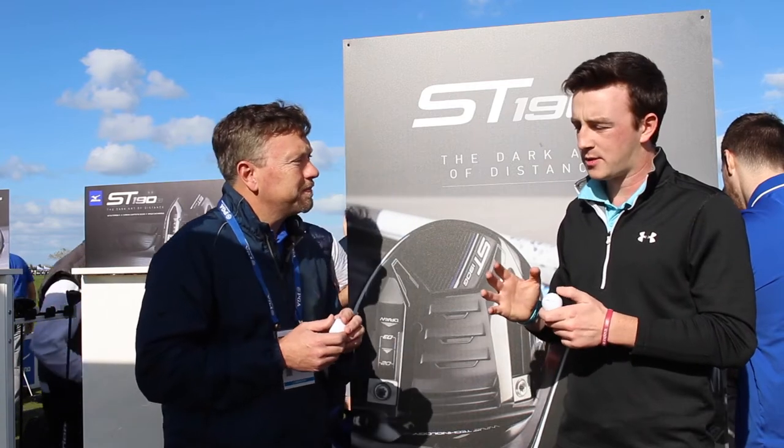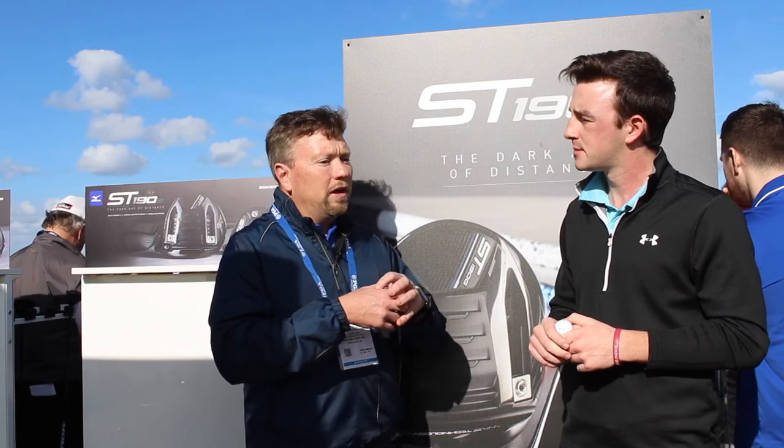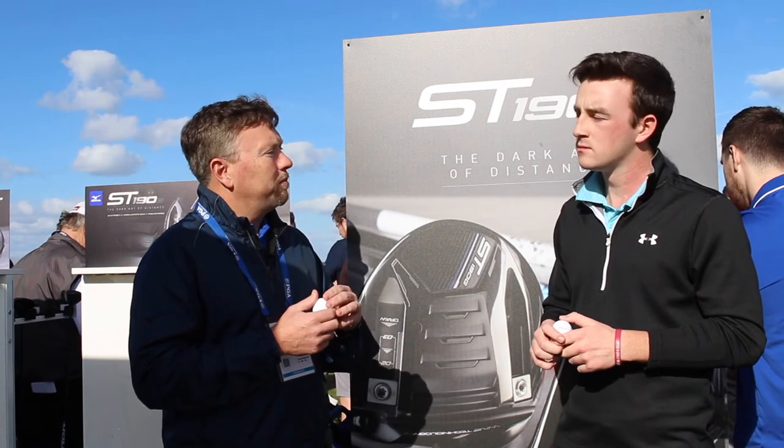And a little bit more on the inside of the golf ball — I believe it's a four-piece construction, right? It is a four-piece construction with a very resilient dual core, and by resilient I mean it's able to regain its form faster after impact, so that's able to give you a little bit more ball speed off the face.